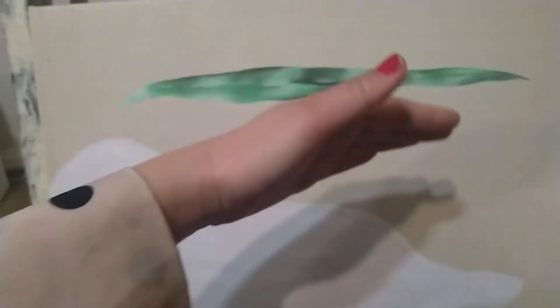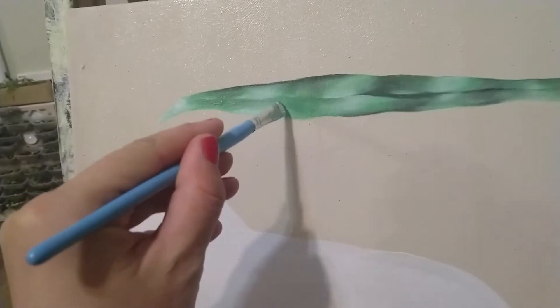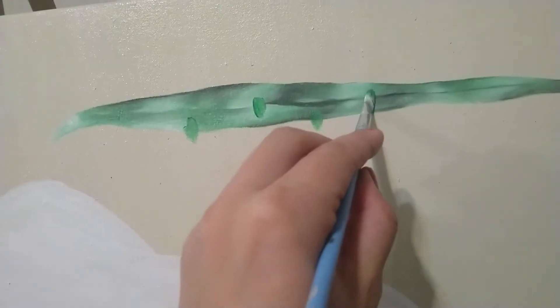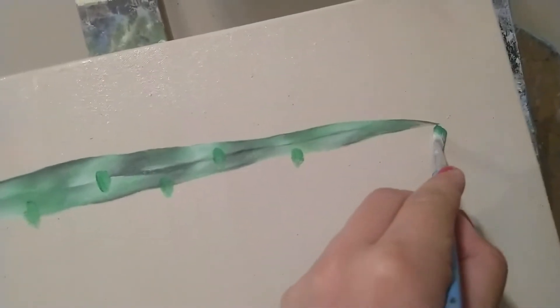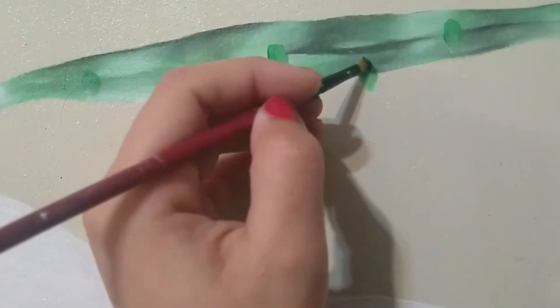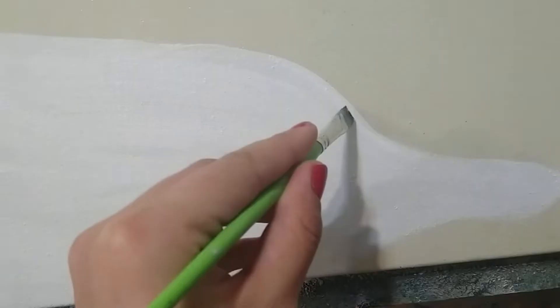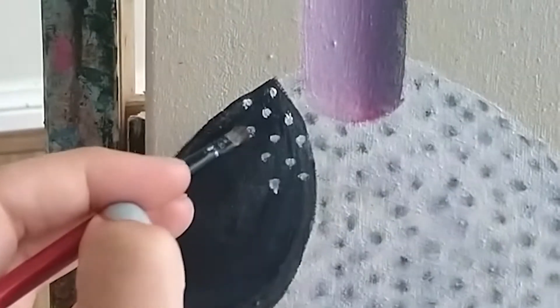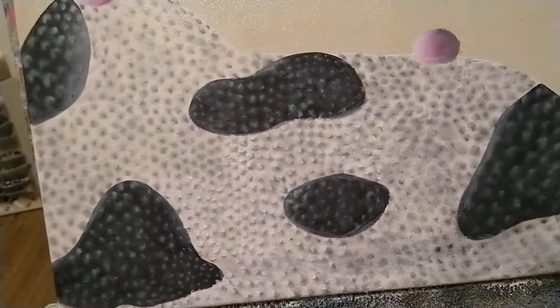I want to play with illusions on this one because obviously the leaf is bent like this. This side to be bent like that. Oh my slow 3D — it's 3D now.